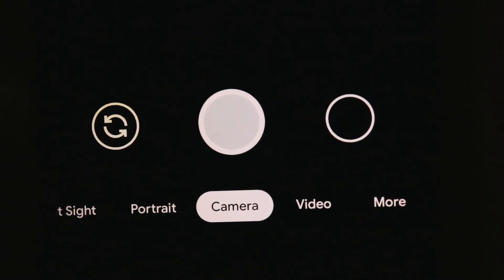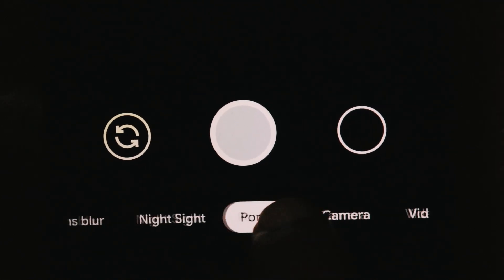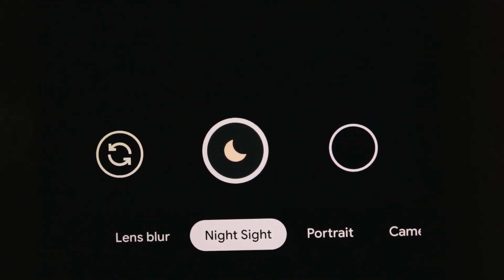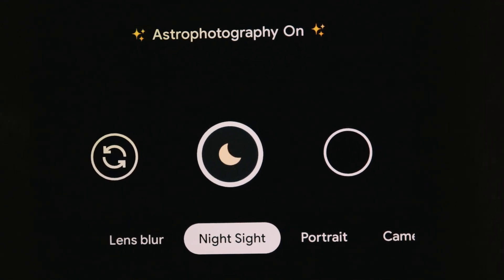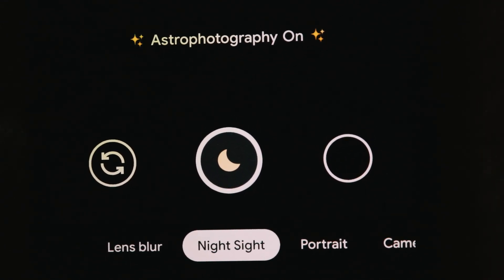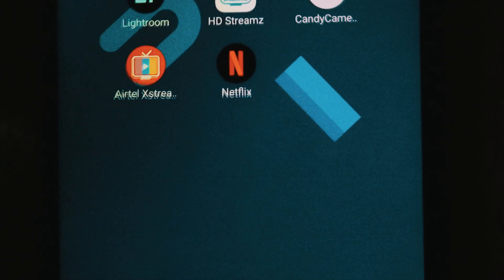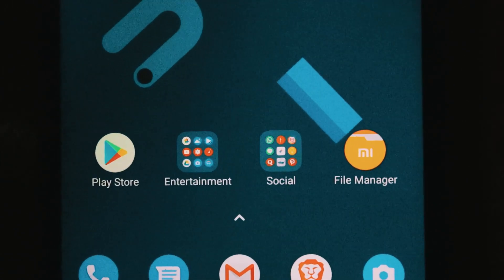Keep your phone on a tripod or place it on something so that it does not shake. Night Sight will not work unless your phone is in a stable position. You will see text on screen that says Astrophotography. When you try to take a picture, it will take at least one minute, so you have to be patient.